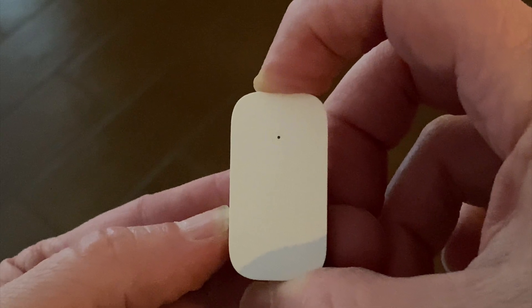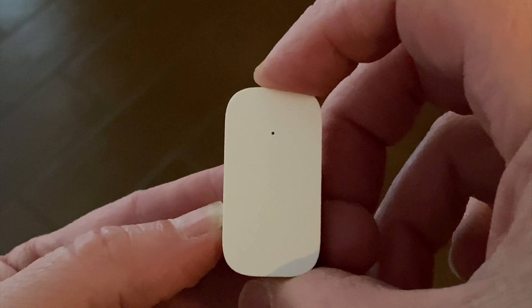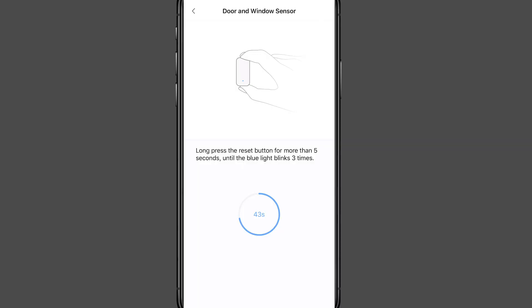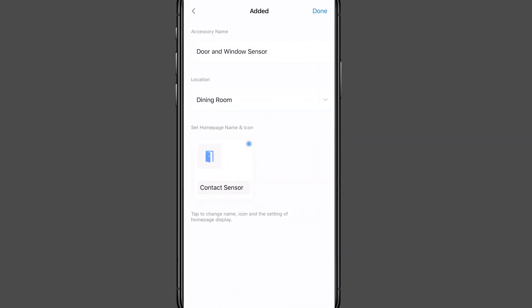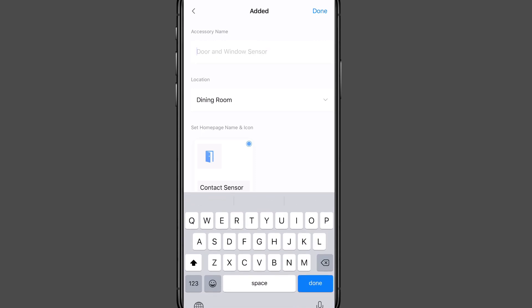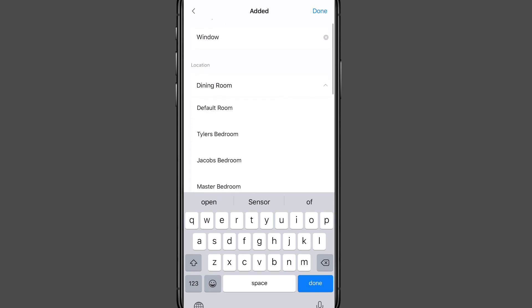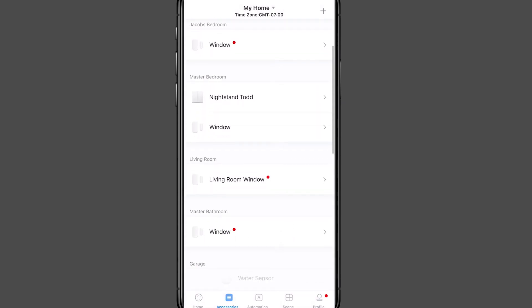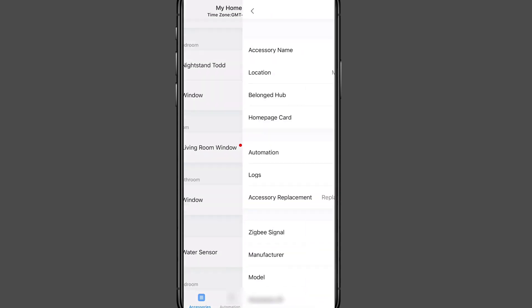Press the button until you see the light blink three times. When that happens it connects with the hub, and the hub will make a noise to confirm the connection. Back in the app you can see it has been added. You have the option to change the name — I'll change it to 'window' — and choose the room you want it in; I'll select my master bedroom. The sensor now appears in my list of sensors.